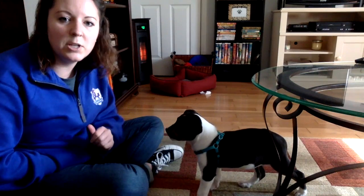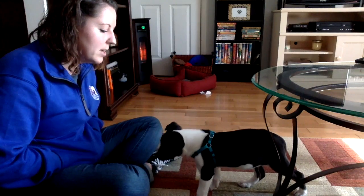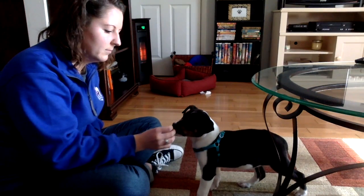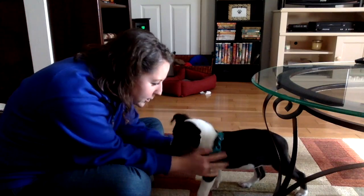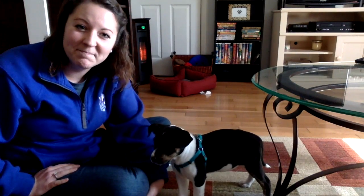Literally as soon as she looks at me, then I am giving her the treat. Zoe. Good. Good girl. Good girl. So that's how you train your dog to learn their name. Bye guys.